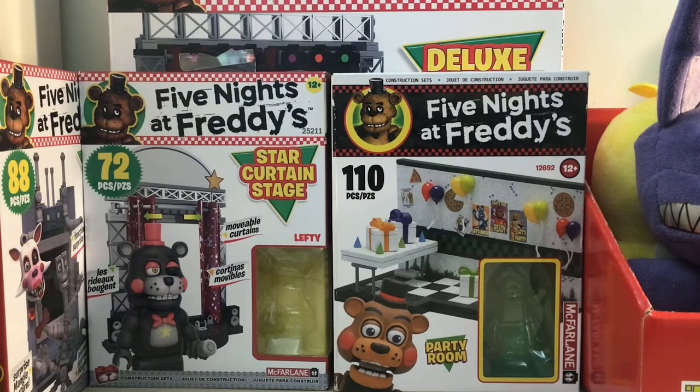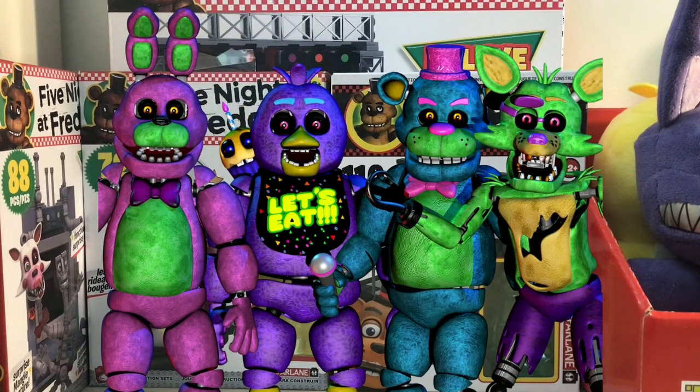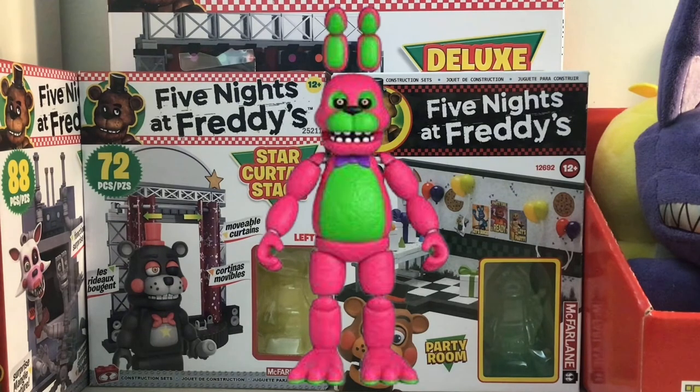What is up everybody! Today we have a really special video — it's going to be the $15 AliExpress blacklight figures. I only got one; I only got Blacklight Bonnie because I only had $15 at the time.